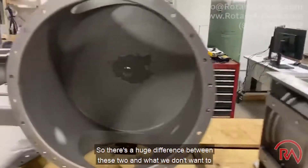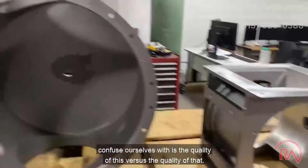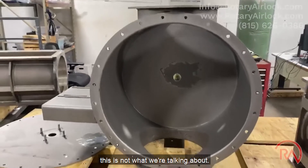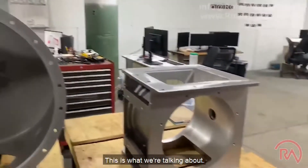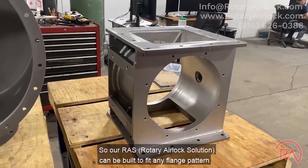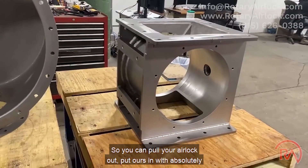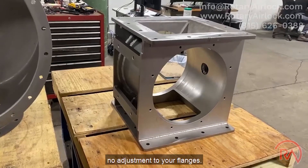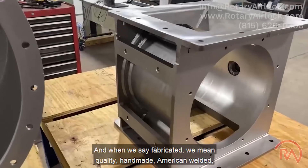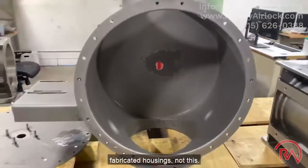We don't want to confuse the quality of one versus the other. When we're talking about making a fabricated drop-in replacement, this is not what we're talking about — this is what we're talking about. Our RAS Rotary Airlock Solutions can be built to fit any flange pattern and can be a drop-in replacement, so you can pull your airlock out and put ours in with absolutely no adjustment to your flanges. When we say fabricated, we mean quality, handmade, American-welded fabricated housings.